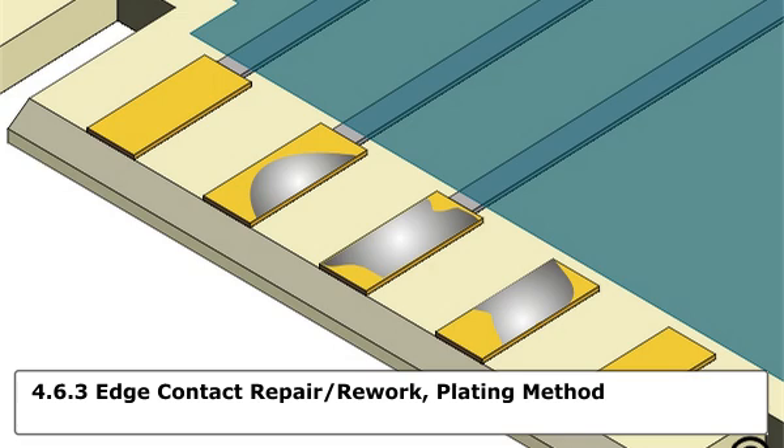This electroplating process uses a DC power supply. One lead is connected to the connector edge contacts that need plating. A second lead is connected to the plating probe. The plating probe has an anode fastened to the tip. The anode has absorbent wrapping. The anode is dipped into high-speed proprietary plating solutions. When the saturated anode is swabbed across the circuit board connector edge contacts,